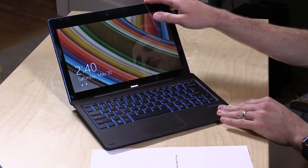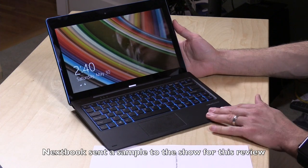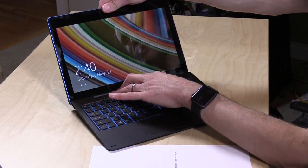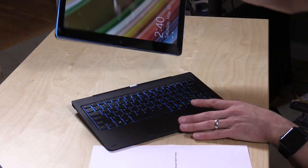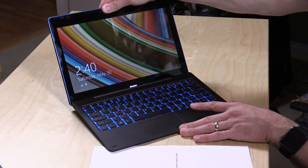Hey everybody, it's Lon Seidman and you know how much I love low-cost PCs and we've got another one to check out. This is the NextBook Flex 11 — a brand new one available at Walmart for $227. It is an 11.6-inch tablet computer. You can actually take the screen off and use it as a tablet, and it does actually feel and operate pretty nicely for the price, with a few little gotchas here and there which we'll point out in a few minutes.